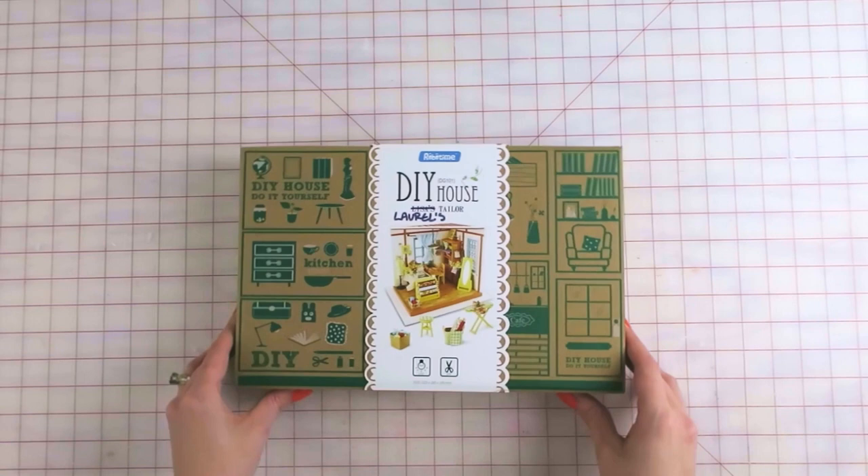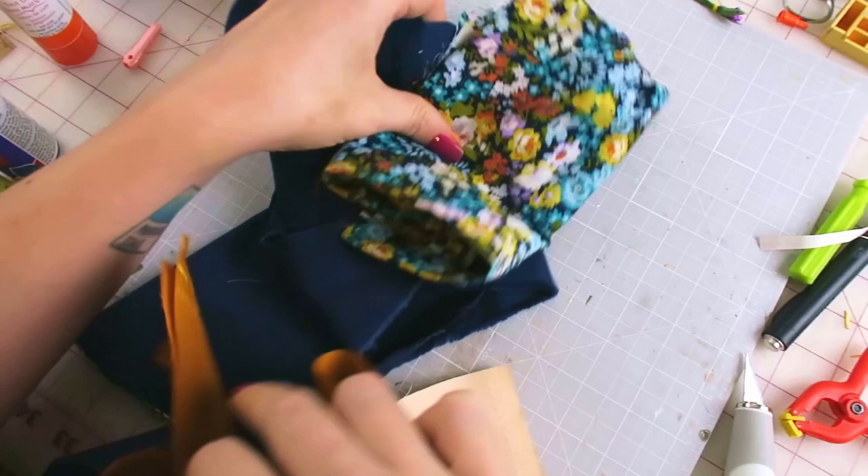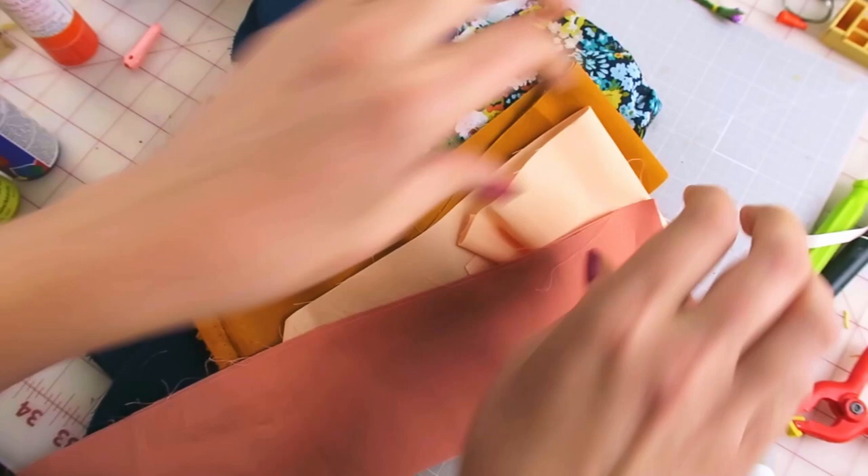I'm putting together a new miniature — look at that, it's aptly named Laurel's Tailor. How kind of them to name a kit after me. Actually it's called Lisa's Tailor and it's from RoboTime. This kit has all the standard kit stuff: instructions and all the little pieces. Before getting too far into this, I wasn't too thrilled with the fabric provided, so I decided to use my own. This floral fabric is kind of my centerpiece fabric, and I grabbed all these other pieces that worked with the same palette.